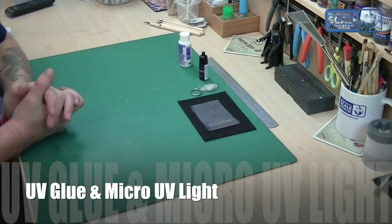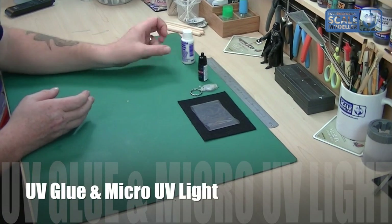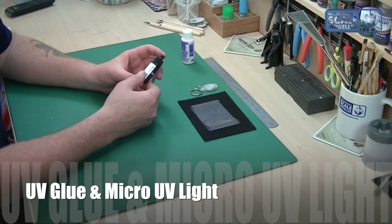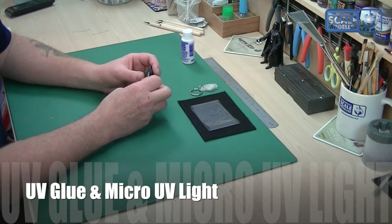We're going to do a quick review on this new glue that seems to be sweeping the modeling world at the moment. The bottles come in all Japanese, and it's called a UV glue. It comes in this pitch black bottle because you really can't expose it to any ultraviolet light whatsoever, such as sunlight.